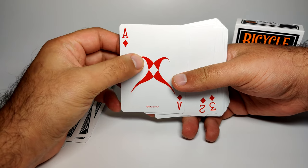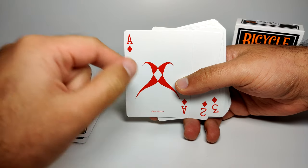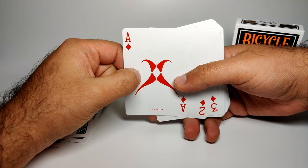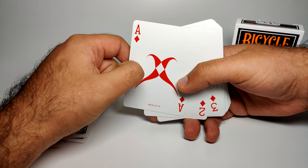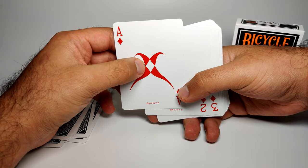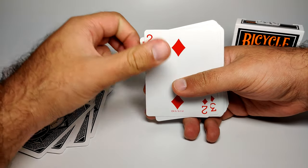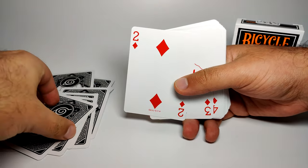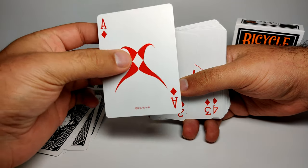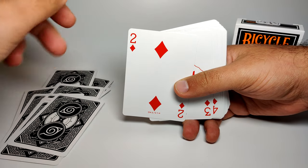This one took me a while to figure out, but I believe it's the little diamond that features on Tsunade's forehead — and Sakura gets it as well. It's called the Yin Seal. When she releases it, the diamond releases these little red bits, which give her regenerative and healing abilities. It's clever that it's the ace of diamonds because it's a single diamond — a nice, clever thing to do.